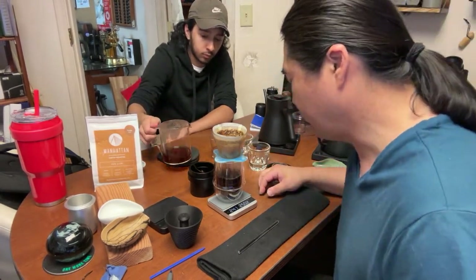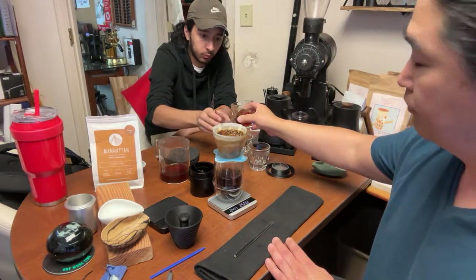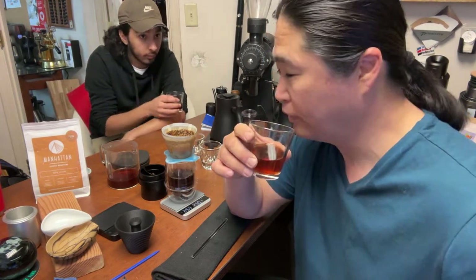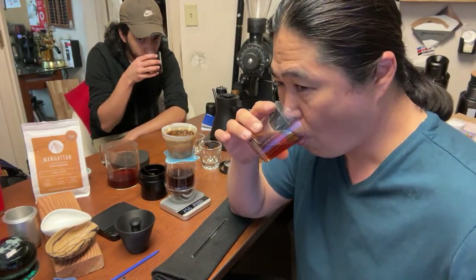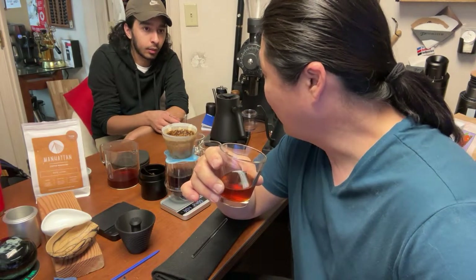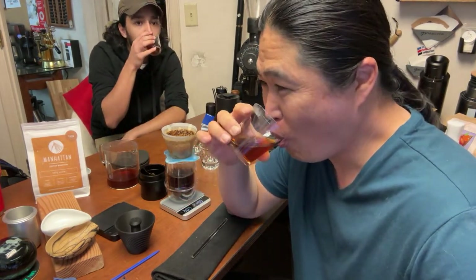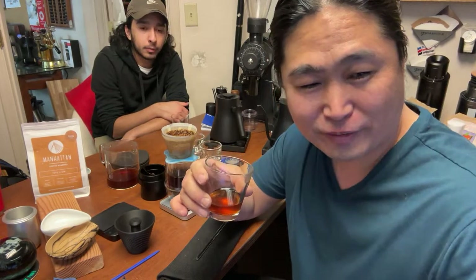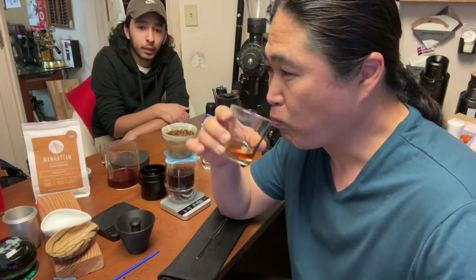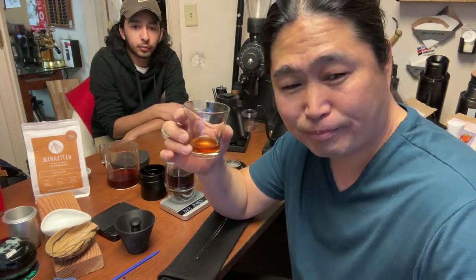We're at about two minutes and forty seconds. This is the V60 with the GP6. Very fruity, very light, very tea-like. I do like it — it has a sugary sweetness to it, especially toward the end. I'm a big washed coffee fan, so that works for me. It's nicely balanced.